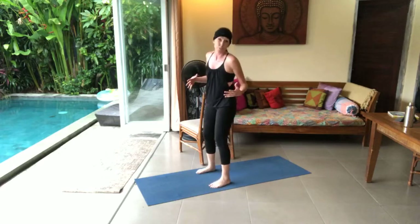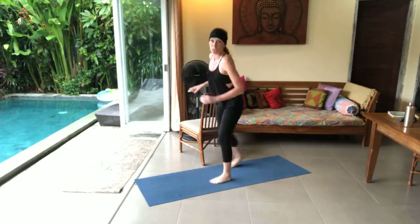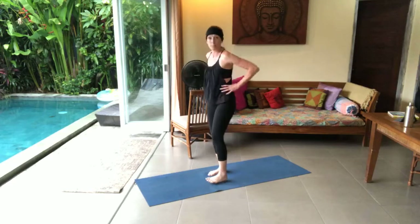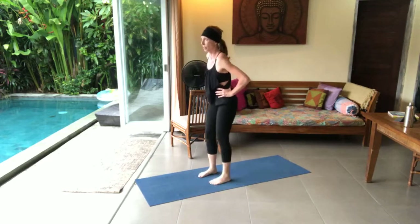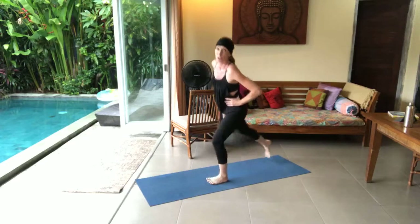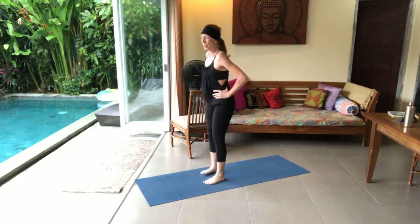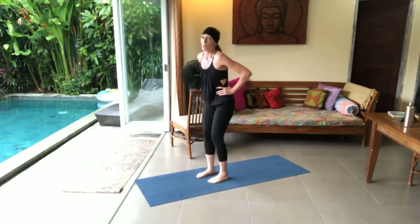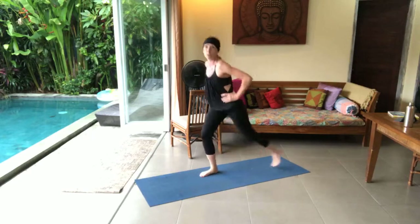Back to alternating lunges. Use the first couple of rounds as warm-up if you haven't done a traditional warm-up. Feel free to use the chair for balance or a table if you need to. Otherwise, I like to put my hands on my hips. I like to do a little kick at the back just for that extra glute engagement. Do whatever feels comfortable for you depending on where you're just starting out.